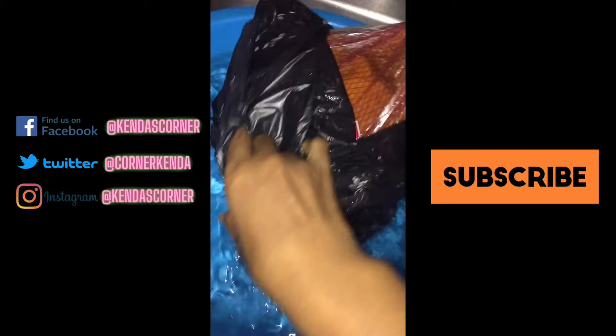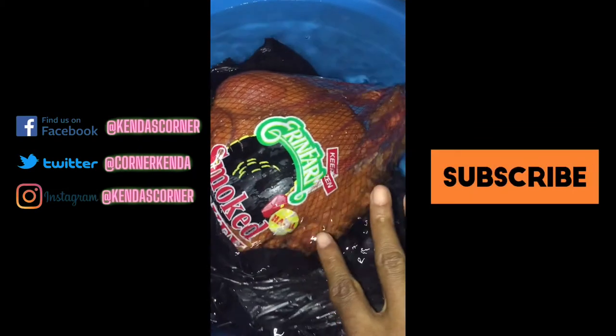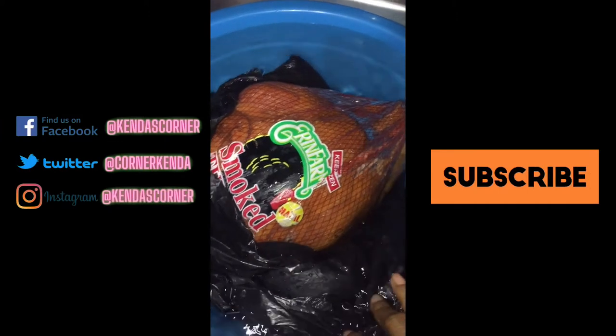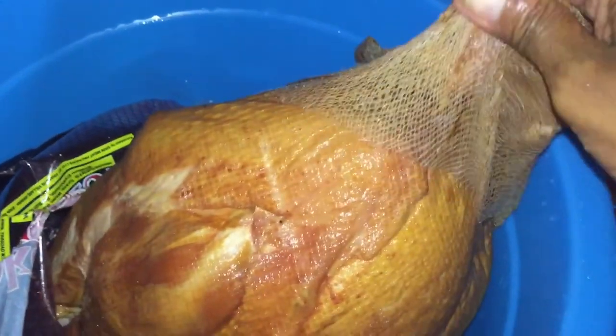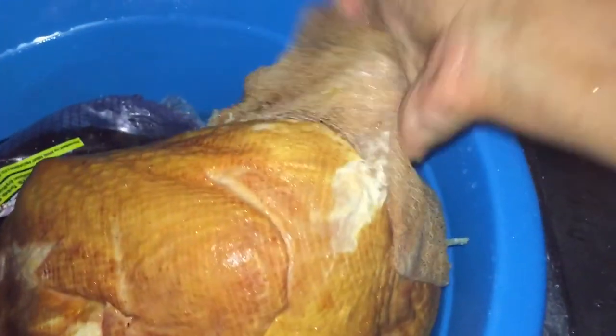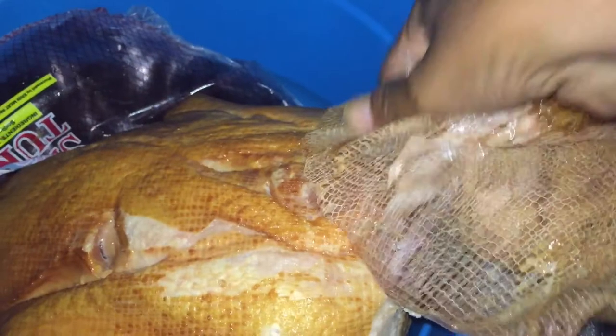So when I purchased the turkey, it was frozen, obviously, so I'm going to put it in some water and let it defrost. I don't want it to be soaked in water, so I'm going to leave it in all of the wrappings. Once it defrosts, I am going to remove the water and then remove all the plastic and the netting on the turkey.